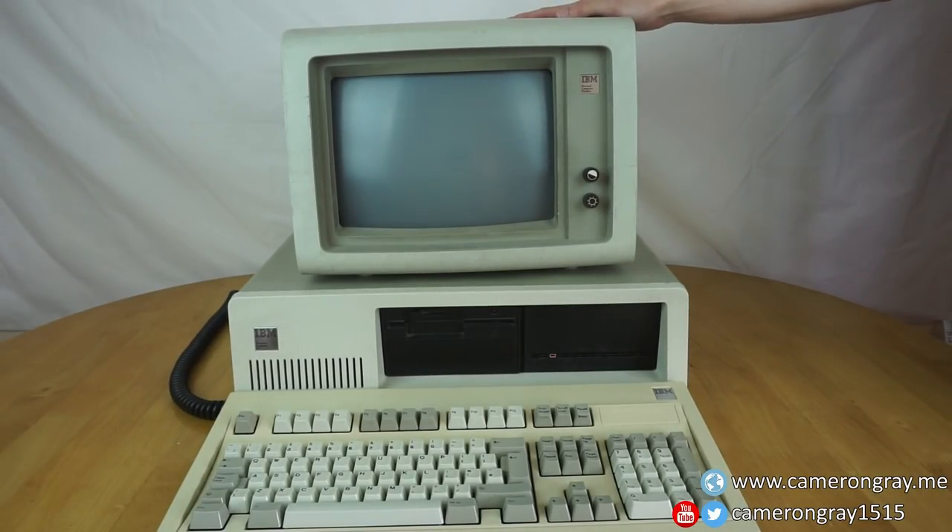In this video, we're going to take a look at this machine, which is my IBM PC XT from 1986.